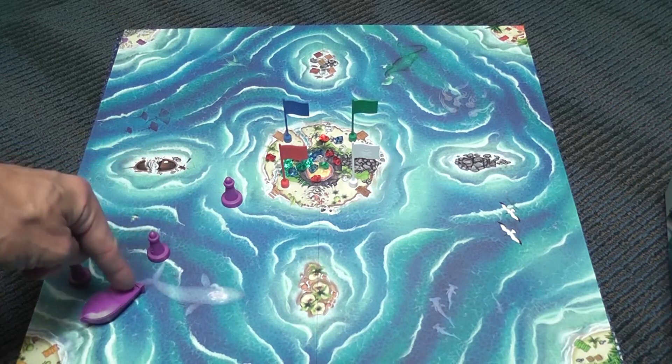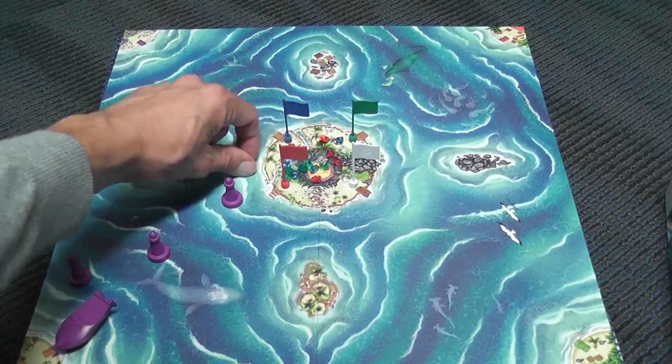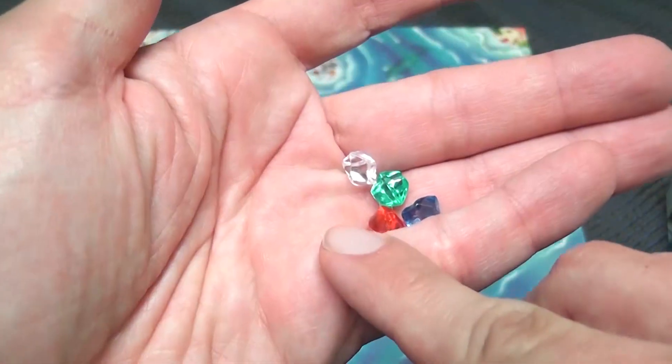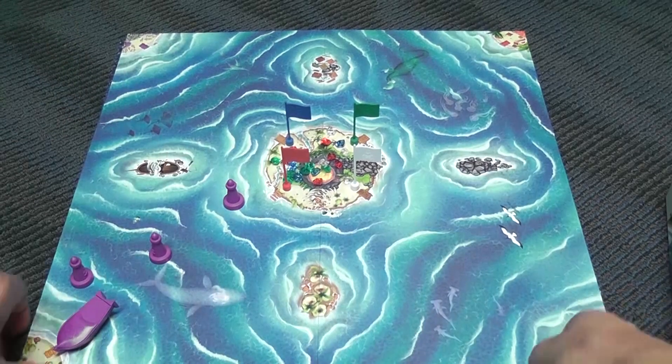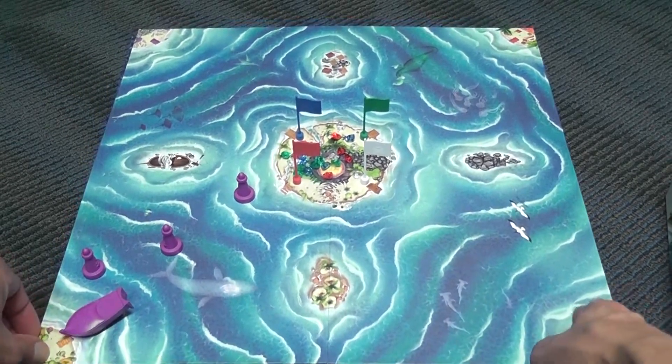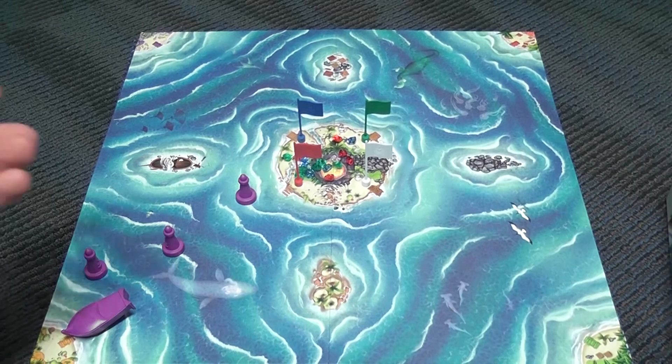You go back and forth trying to come home with all your treasures, collecting one of each color. When a player completes that set, it triggers the end of the game — everyone gets the same number of turns, and the player with a complete set wins. If multiple players have completed their set, they share victory, since it's a family-friendly game with no tie-breaker needed. Bermuda Pirates is really more of a children's game than a family game. As a parent playing with children, it's going to be fun.